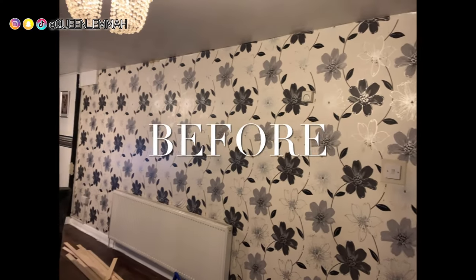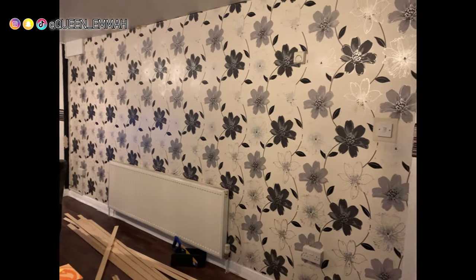Hey guys, welcome back to my channel. This is how we did the DIY paneling in the living room wall.